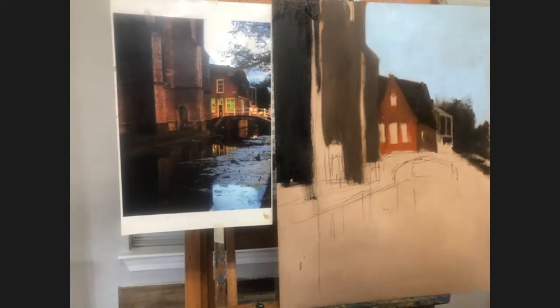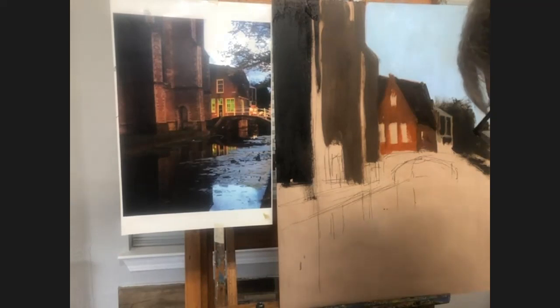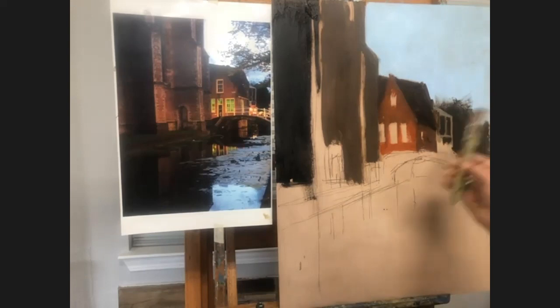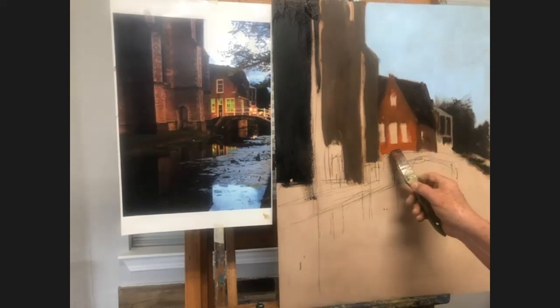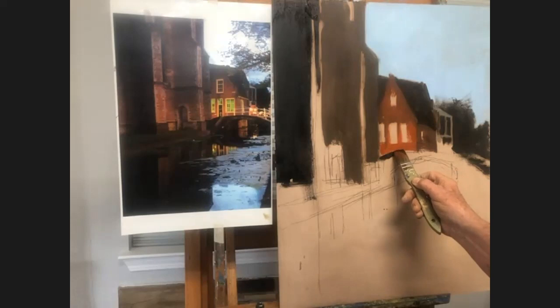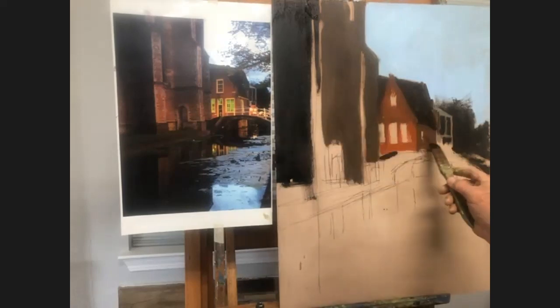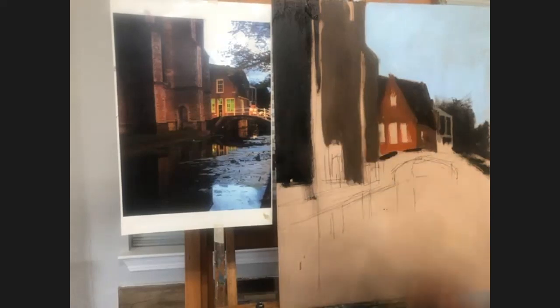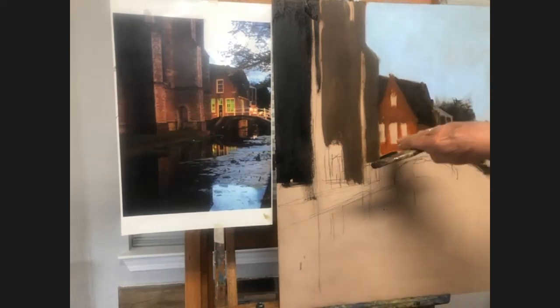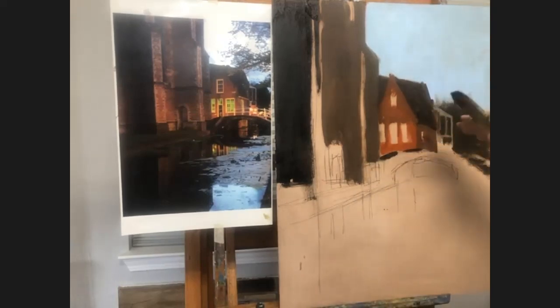I went real dark now — umber and ultramarine blue. I'm raising that bridge now, just like I said I was going to. The bridge goes there and then it peaks up to about this point. Because these bridges go this way, this way, and down.